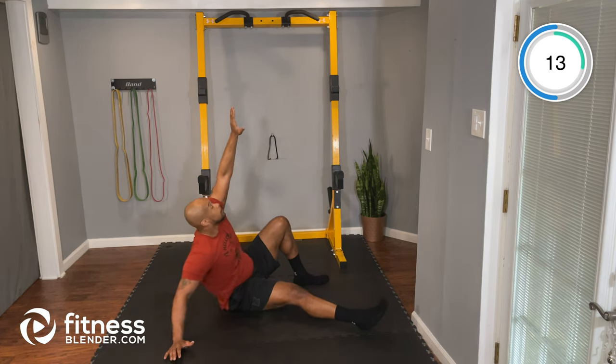All right, we're going to switch sides — same thing on the opposite side. Right knee's up, right hand's up. Let's go — rolling across, reaching up, coming to that hand, and right back down to where you started. Good control here. Again, keep your eyes on your hand. We're looking at the ceiling the whole time.